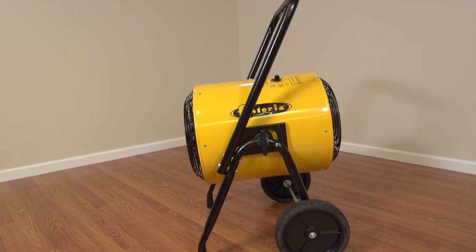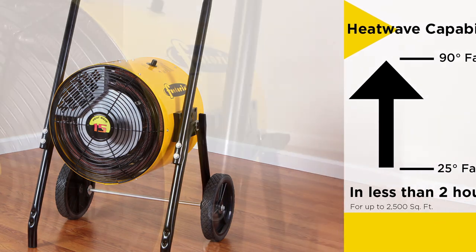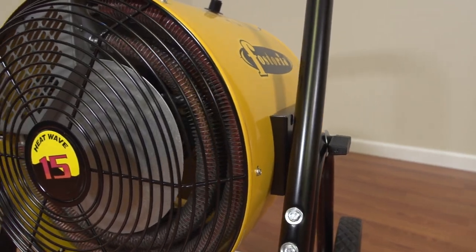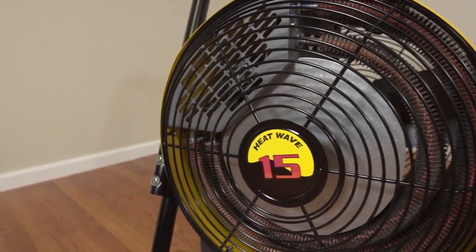TPI's HeatWave Heater can raise the temperature from 25 to 90 degrees Fahrenheit in a building from 700 to 2500 square feet at ceiling heights of 15 feet and under in a time frame of less than two hours. This is accomplished by recycling the confined air in the building.